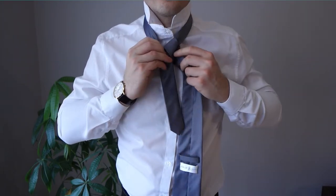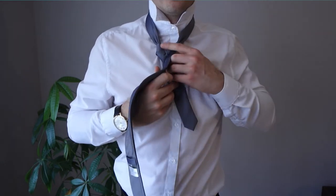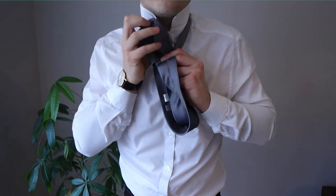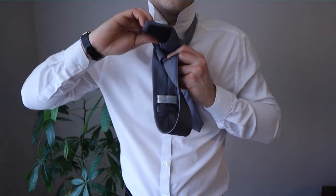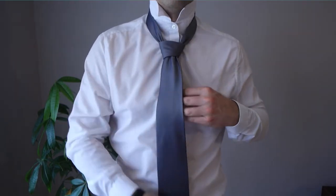At this point, your knot's basically done — it's just time to cover it up. So we're going to use the wide end of the tie again to do this. Grab the wide end, wrap it around the front, and then tuck it through the back of the neck — slippery little sucker got away from me — through the back of the neck and then feed it through itself. This is going to cover up the knot and give you that perfect clean finish look.